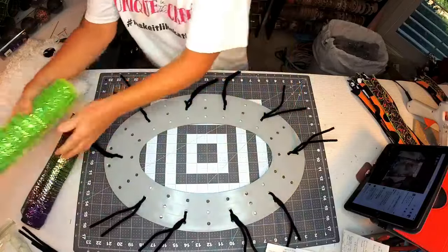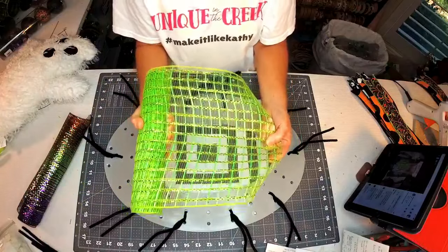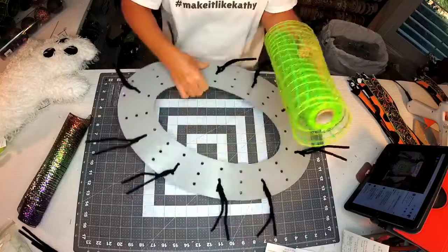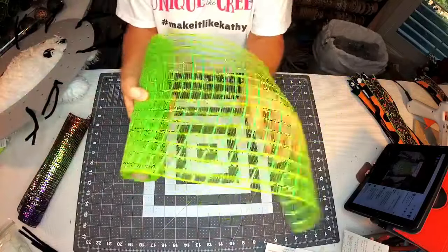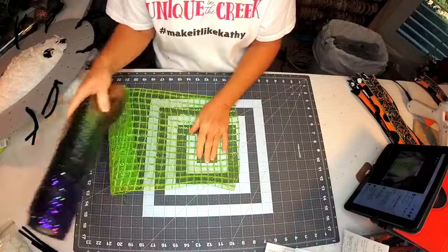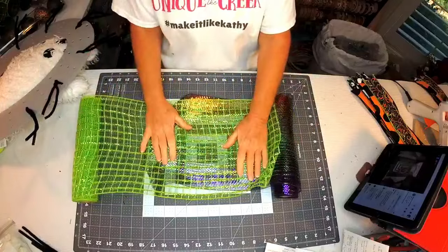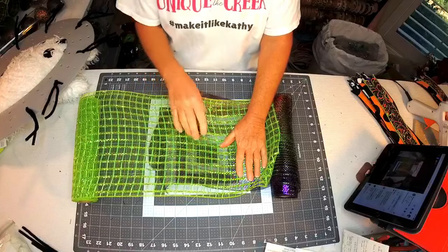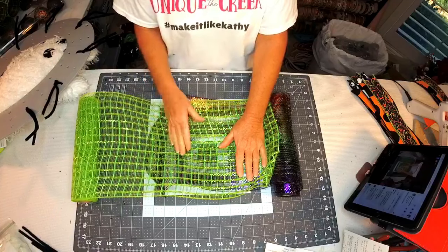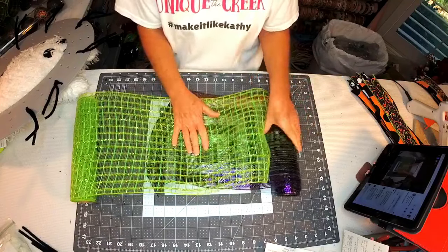I'm also using what I call window pane mesh - it's called other things on the sites. I wanted to use it because it's the perfect green for Halloween. The reason I'm using two types of mesh is that this window pane mesh is very see-through - you can see right through it. So what I did, just like a couple weeks ago, I took the ombre mesh and put it under the window pane mesh so we kind of have a double layer. You can see all these beautiful colors through here, and I burned these together with a hot tool.